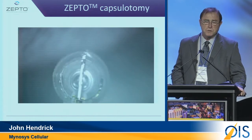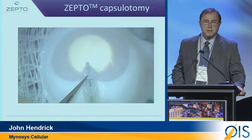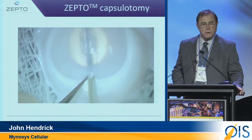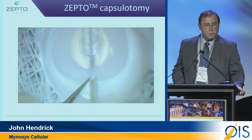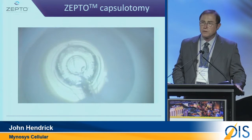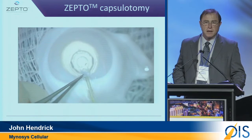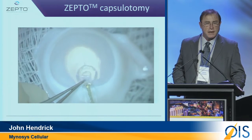How the device is used is very different. We stretched the device to allow us to go through a 2.2 millimeter incision. The pushrod retracts, and this is where it allows you to visualize on the center axis, apply suction, and in four milliseconds, make a capsulotomy.